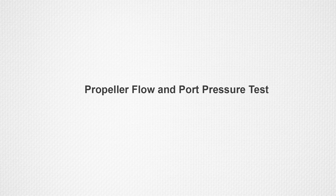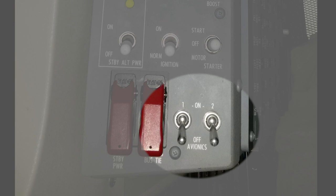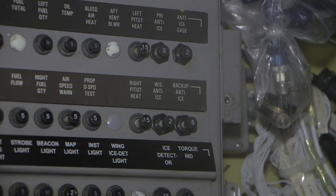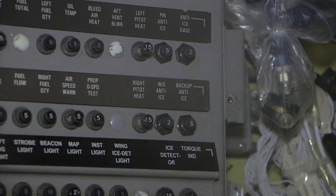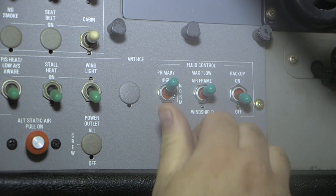Begin by supplying external electrical power to the airplane. Set the external power switch on the pilot switch panel to the bus position. Set the avionics 1 switch to the on position. Set the avionics 2 switch to the on position. Engage the circuit breakers on the left circuit breaker panel that follow: primary anti-ice, windshield anti-ice, backup anti-ice. Before the test is continued, ensure that the following conditions exist. Set the anti-ice fluid control primary switch on the left panel to the high position.